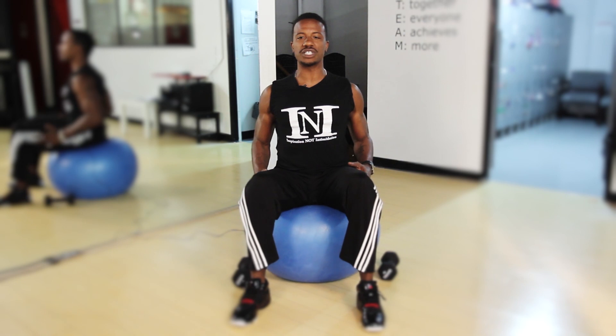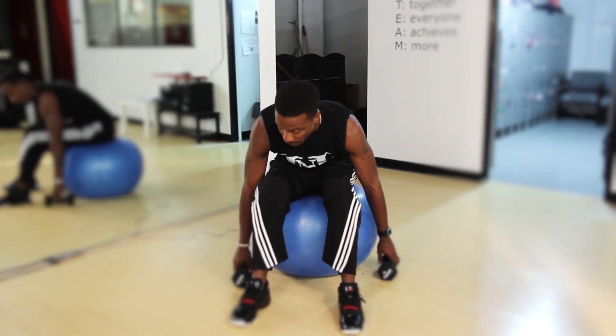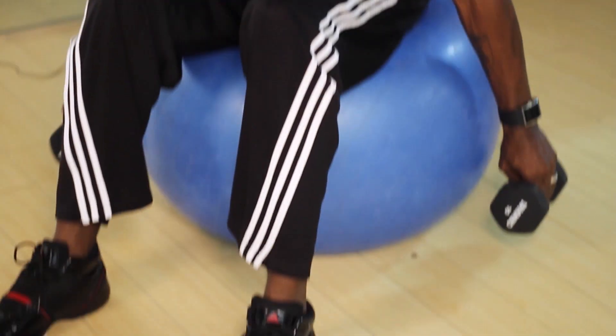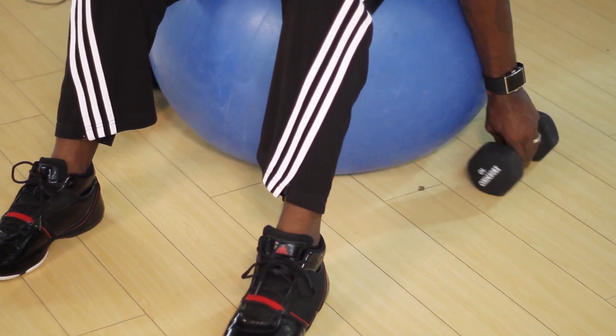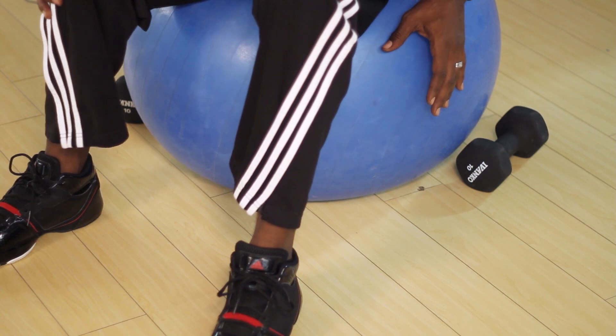All it is is you want to sit down on the ball. Now because you won't have anchors, you can use weights off to the side to keep the ball from rolling too far. You can adjust your weights to be sort of like a little training wheel, and then you want to lift your leg.